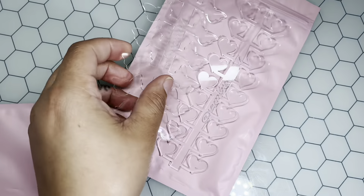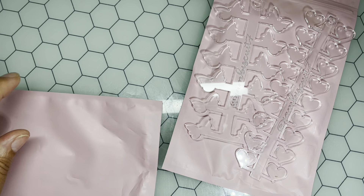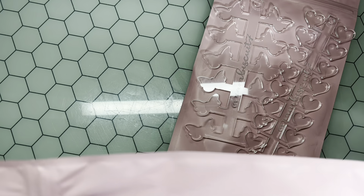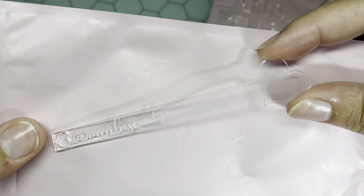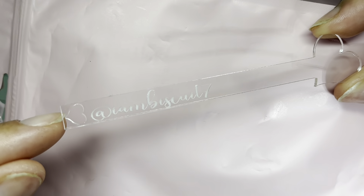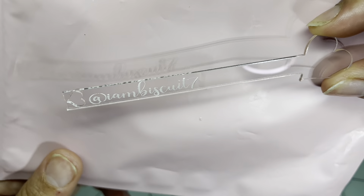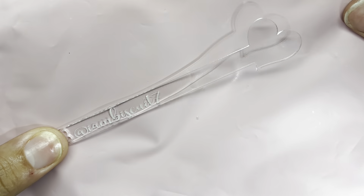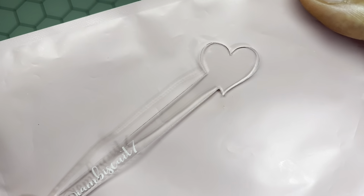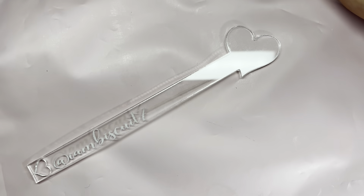Let me show you all what I actually ordered. I ordered these swatch sticks in a heart pattern and I wanted my Instagram name engraved on them. Not only that — look at the hole where the ring would go. It's a heart too! I cannot wait to redo all of my swatch sticks to get some type of aesthetic happening here. These are so freaking cute.